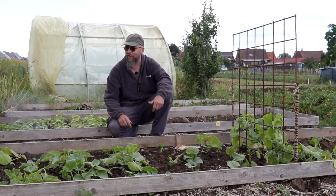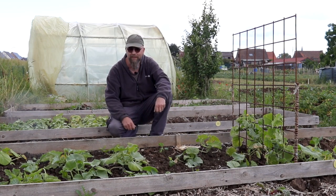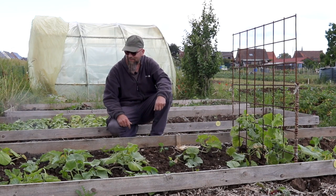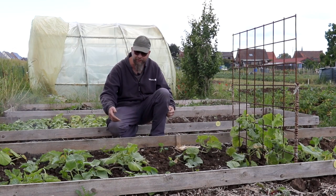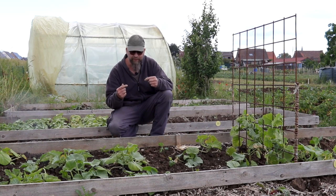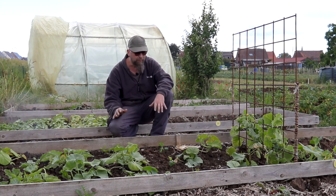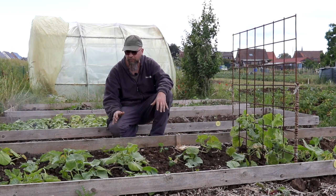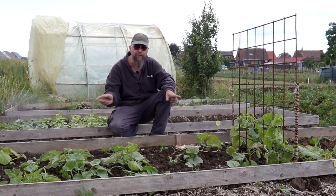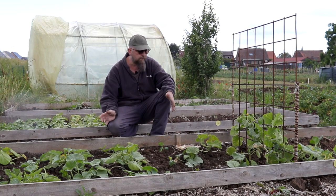Ce qu'on a constaté ensuite, c'est d'abord une vraie gelée. On a donc perdu effectivement les plants que je vous montrais dans la dernière vidéo — gelée, tout simplement. D'autre part, on a replanté des nouveaux plants et le problème s'est reproduit. Ça a recommencé : de nouveau le feuillage gris plomb, puis les feuilles jaunes, puis la mort des feuilles et la plante qui se porte de moins en moins bien. Nouvelle application de soufre — donc quand je dis 40 grammes, c'est 2 fois 20 en réalité. Et le problème a disparu.